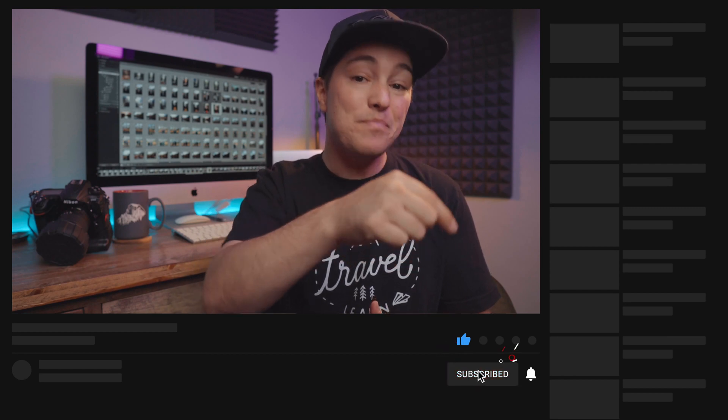Before I dive into the content and show you my export settings — if you haven't already subscribed and you want to learn more about making YouTube videos, gear reviews, tips and tricks for photography and filmmaking, make sure you hit the like button, subscribe, and hit that bell to be notified for my next video.